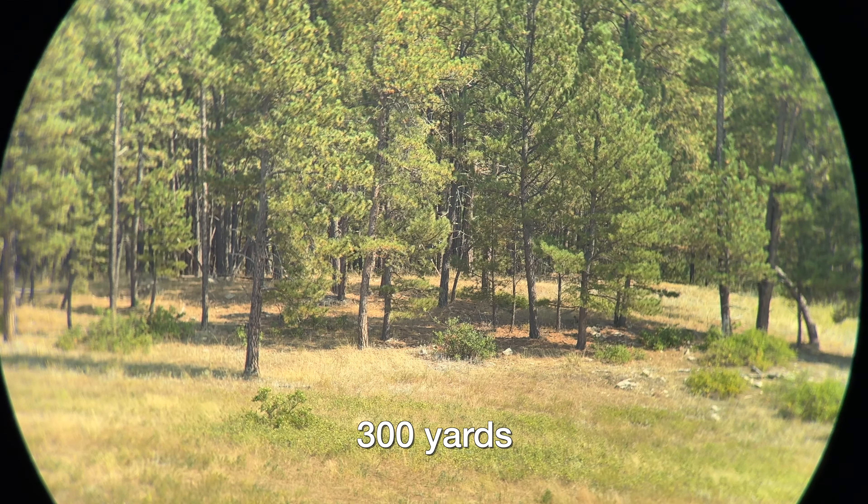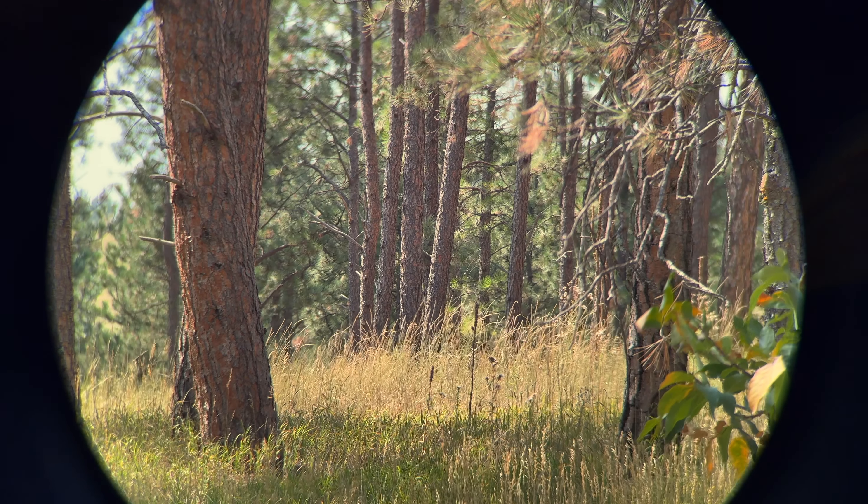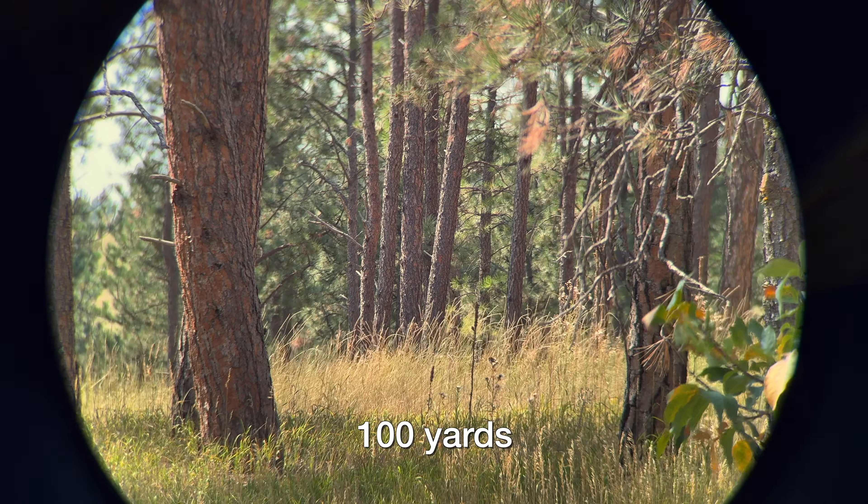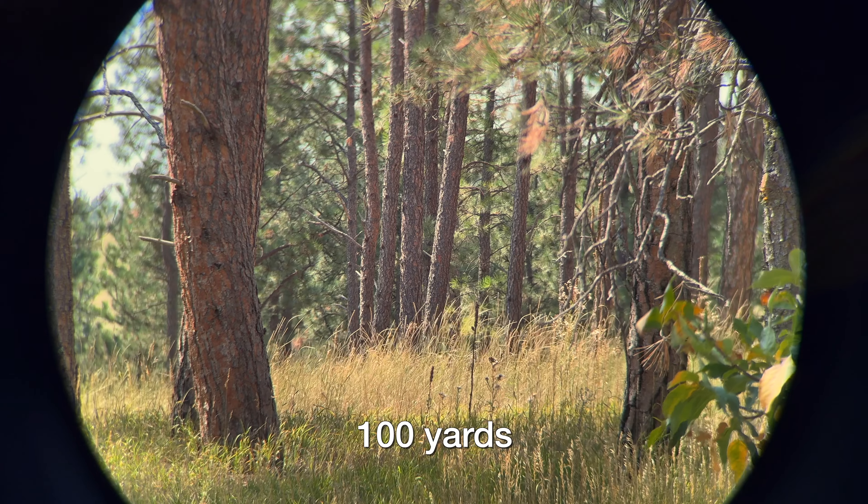Cell phones are pretty good these days, but they're not ideal. And so you gotta understand this visually — what you see with your naked eye with these things is considerably better than what you're gonna be seeing on the screen through the cell phone footage.